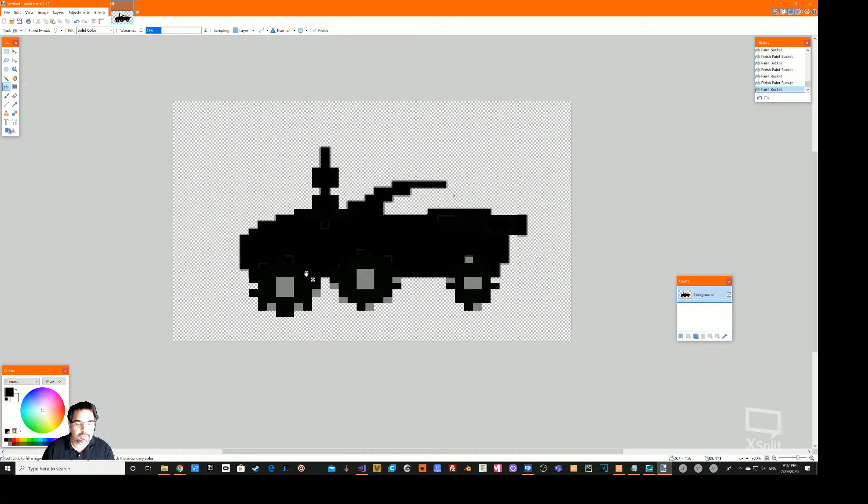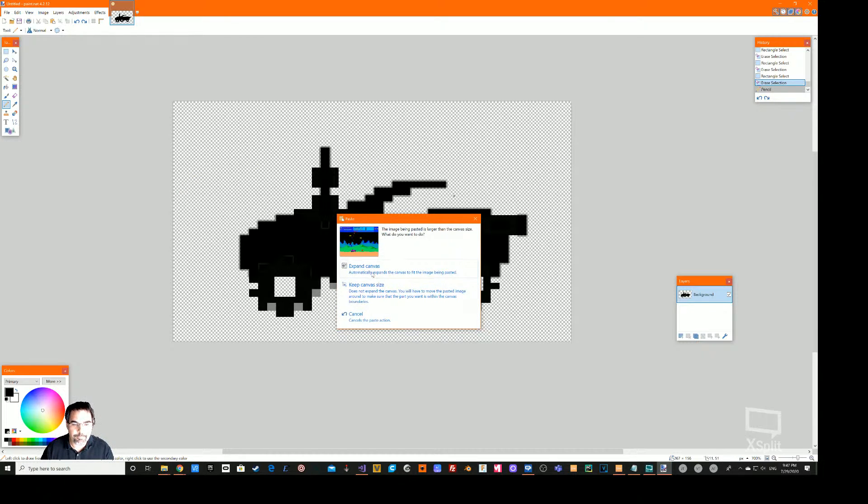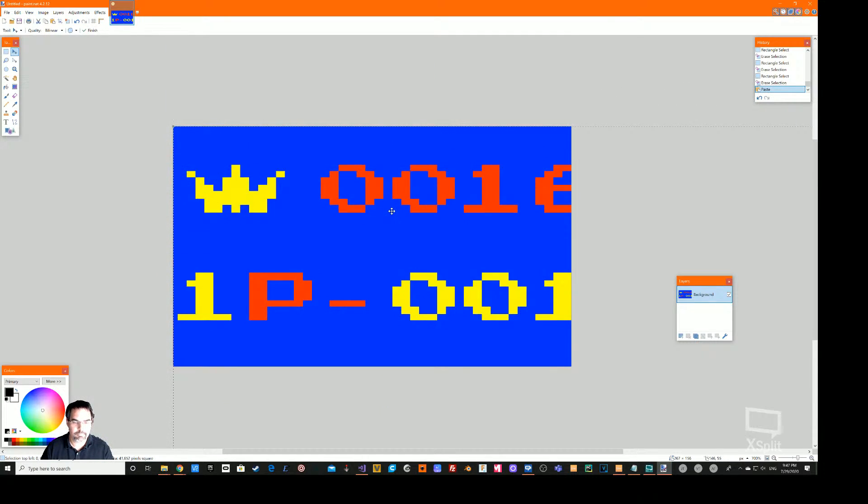I'm going to leave the centers of the tires — I actually want to cut those out so when it does the 3D print we'll have holes where the tire middles are, giving a bit of detail. For the windshield, I want it to look like a windshield so I'll fill that area in. I'll take a rectangle, rotate it around, and use that to define a windshield shape — that looks actually a lot better than I thought it would.